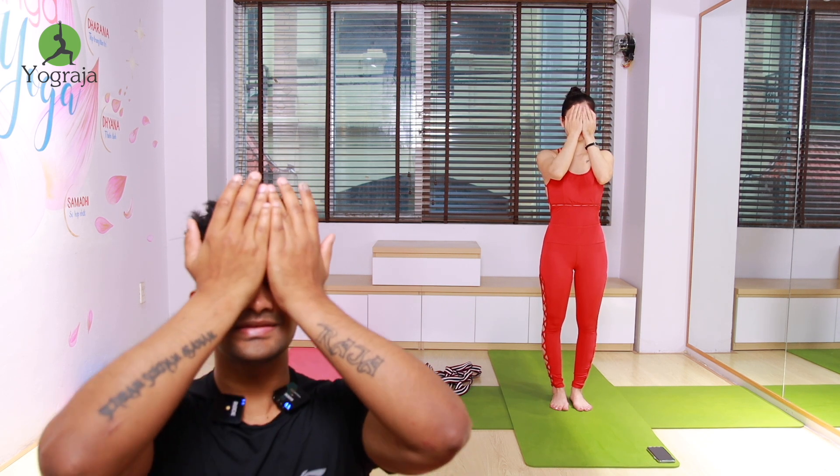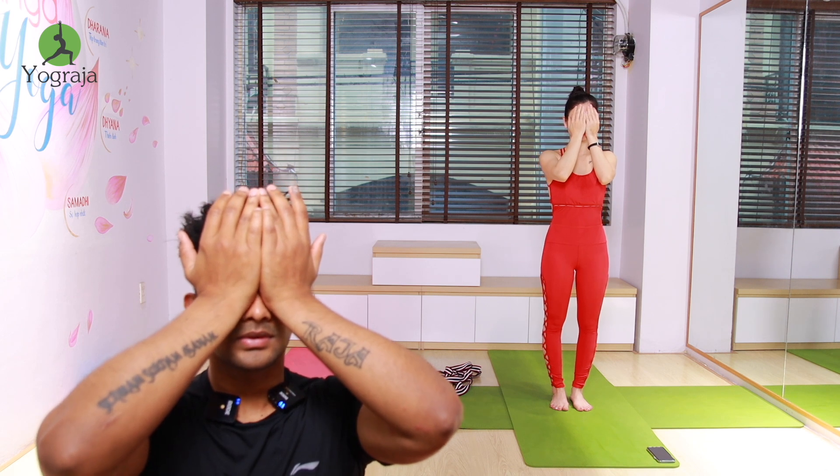We'll chant one time Om — louder and longer. Inhale. Now slowly rub your palms together nicely to generate heat. Now slowly cup your eyes with your palms, feel the heat. Then take your palms in front of your face, open your eyes, look into your palms.